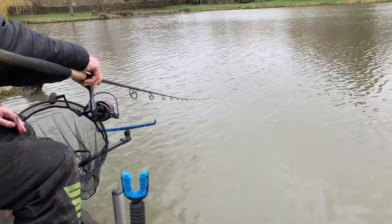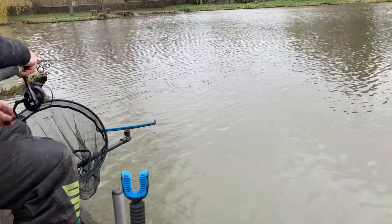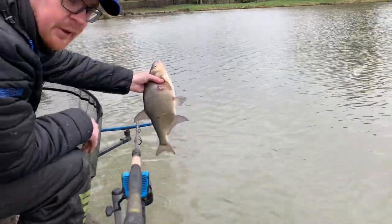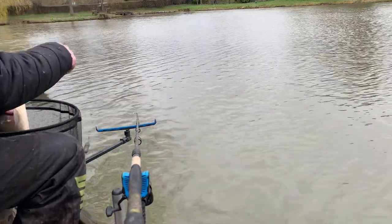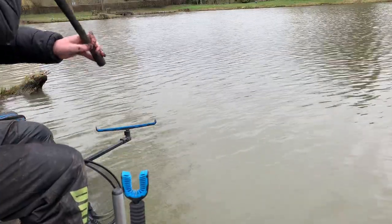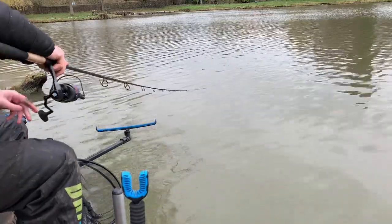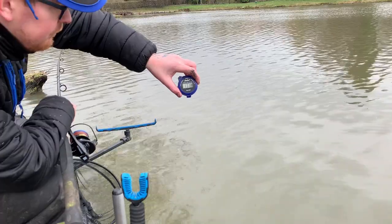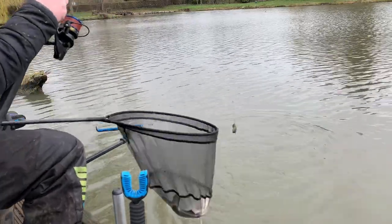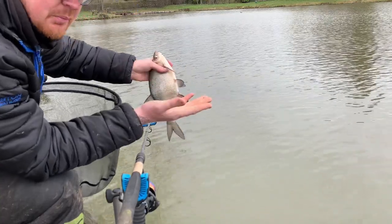That's already a better fish — that looks better. A simple change, a single white maggot. That's a result. 1 minute 29 for that one. So that's my third fish on that change of software — now I'll stick to that change. Only change bait again if bites stop or circumstance changes.